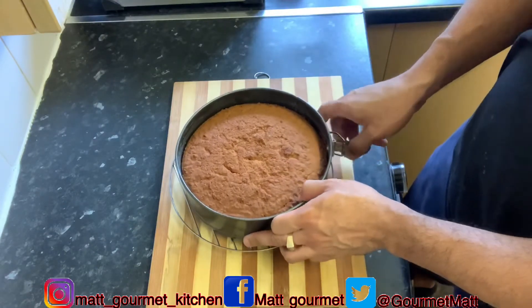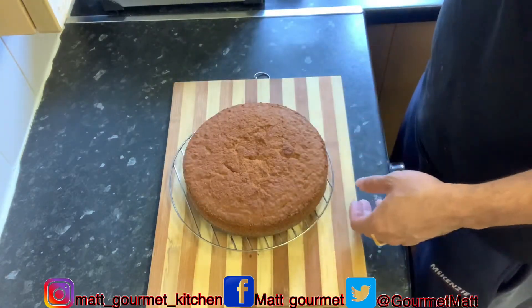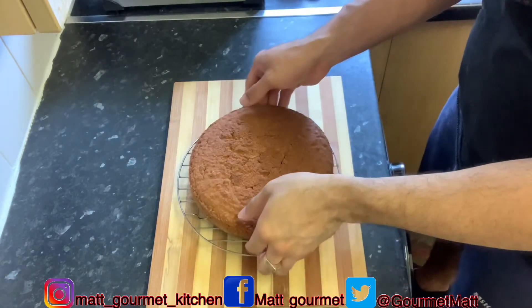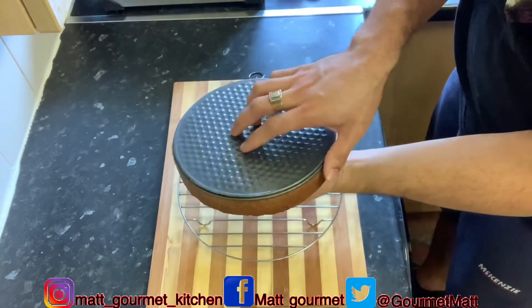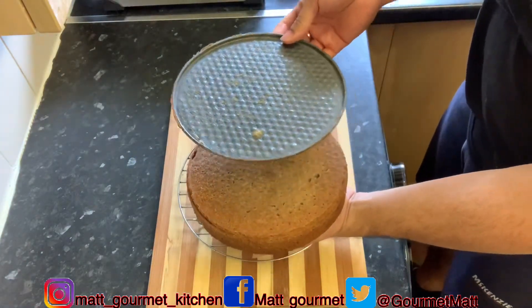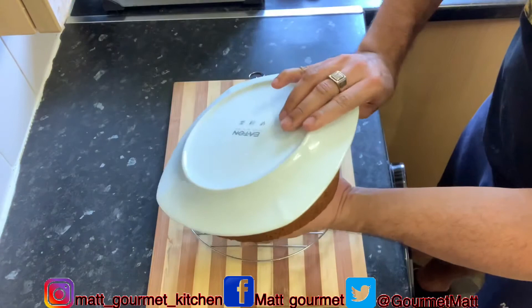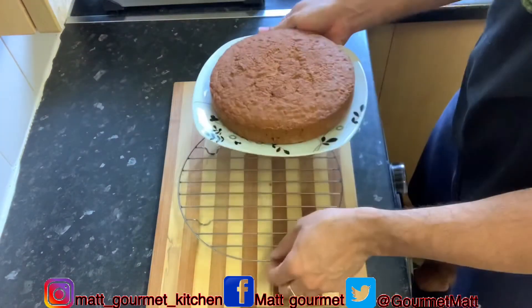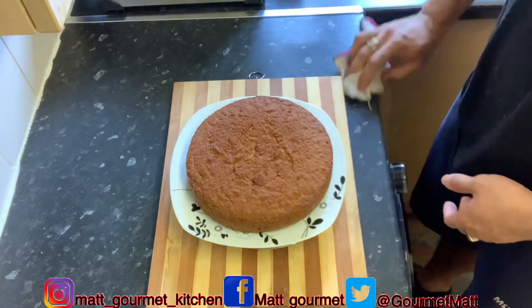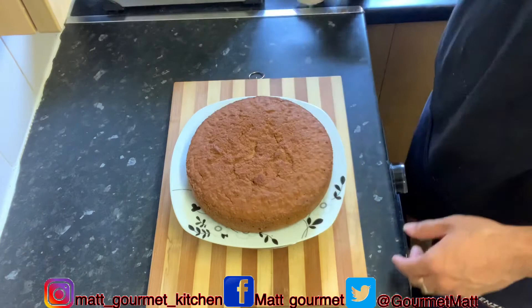Now I'm just going to release it from my tin — simple and easy, just like that. There you have it, that's my coconut cake. I'm going to turn the cake over to take off the bottom piece of the baking tin. Then I'm going to get a clean plate, put it on top, and spin it back over. You'll release your coconut cake from your baking tin — simple and easy.